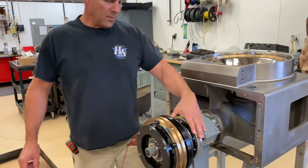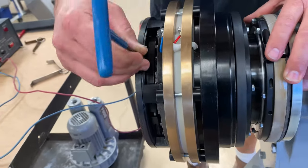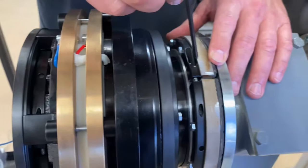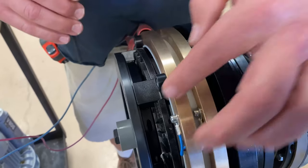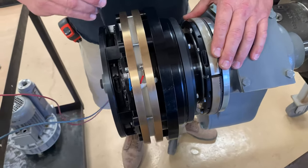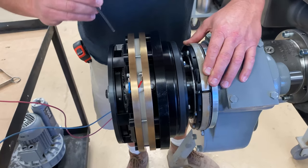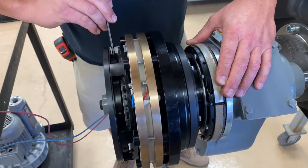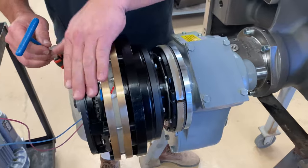First thing we want to do is we want to back out the clutch adjusting ring. There are two adjusting rings here — this is the clutch adjusting ring and this is the brake adjusting ring. So first we want to back this clutch adjusting ring all the way to the back of the clutch. We do that by loosening the socket head cap screw and using these holes to back it out. So now this ring is all the way to the back.